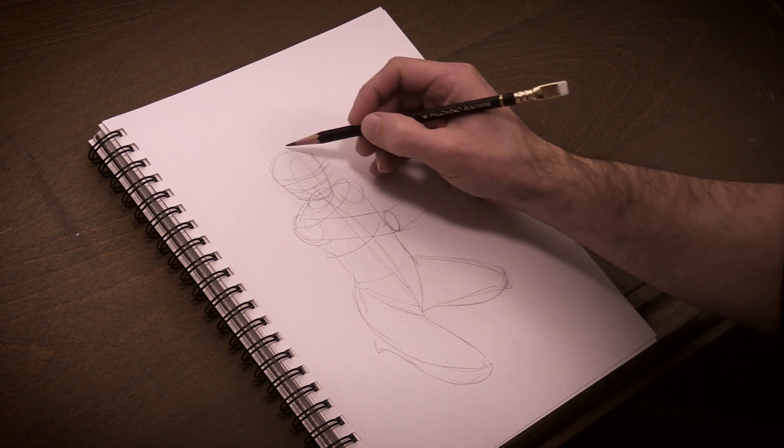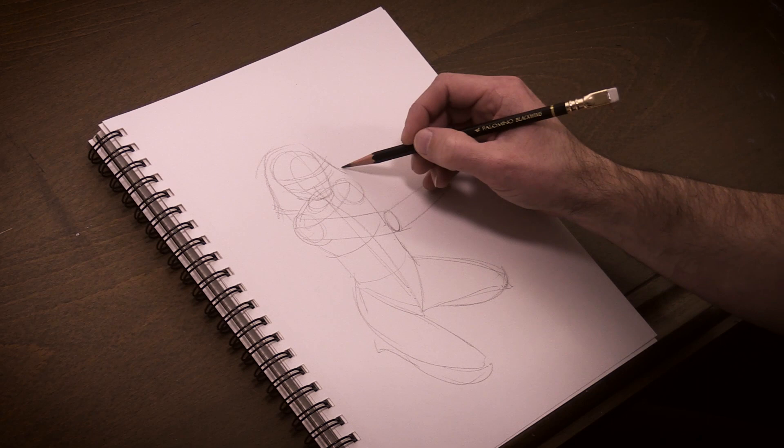The drawing I'm working on here is made up completely from my imagination. I sat for a few minutes to visualize what I wanted, and then I set about using constructive drawing to flesh it out.